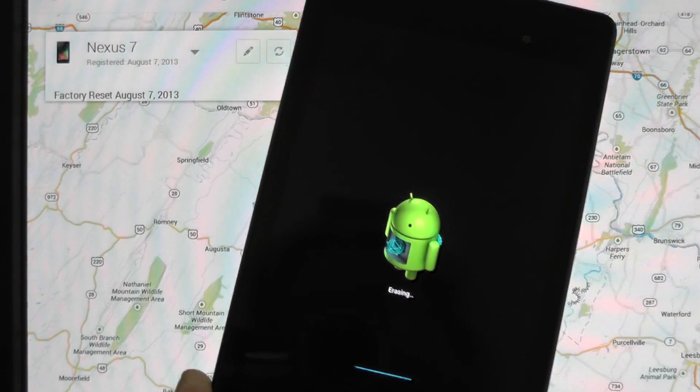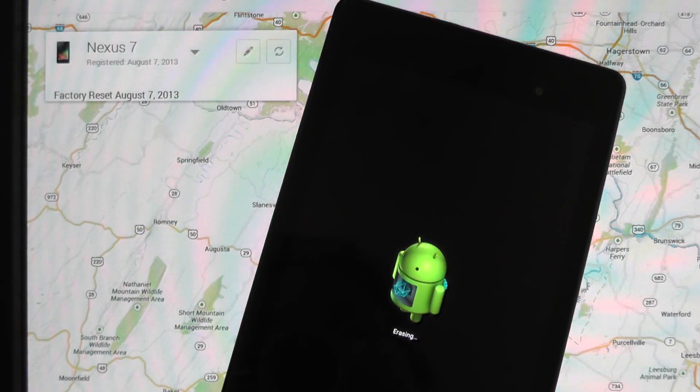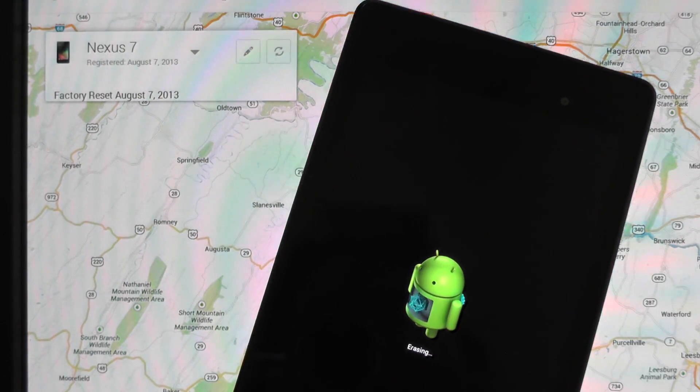Come on, Bessie. There we go. And that's all there is to it. It's just like a factory reset you perform locally, except we did it over the web.